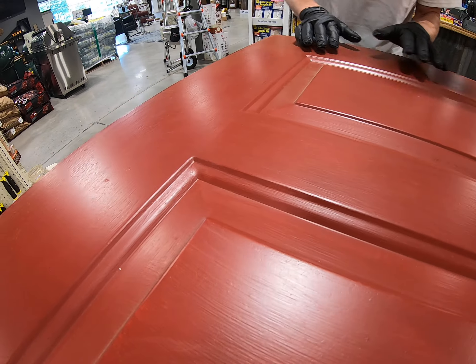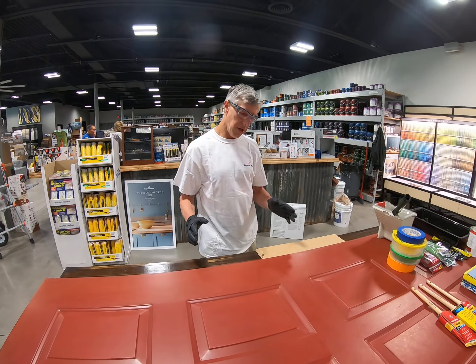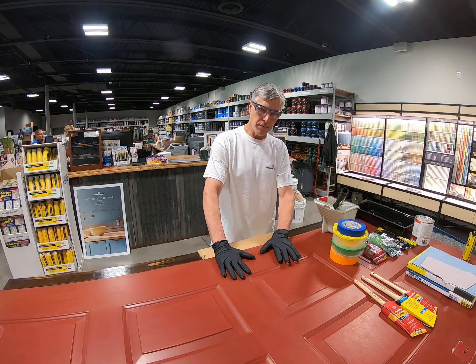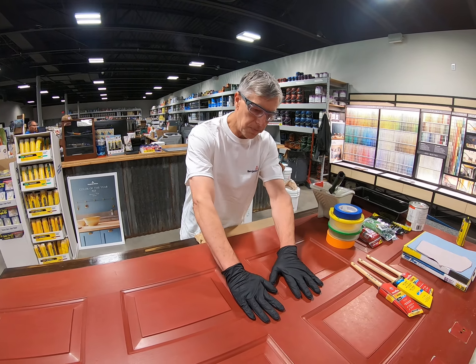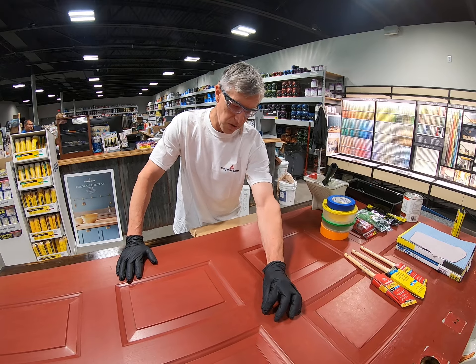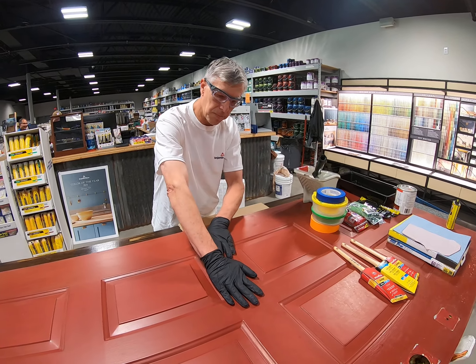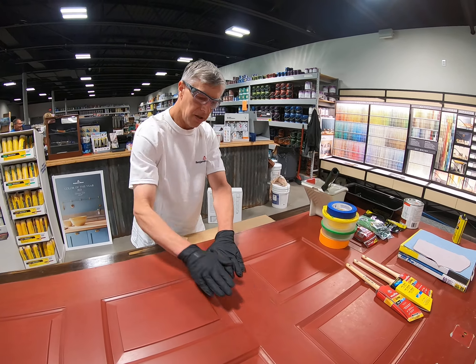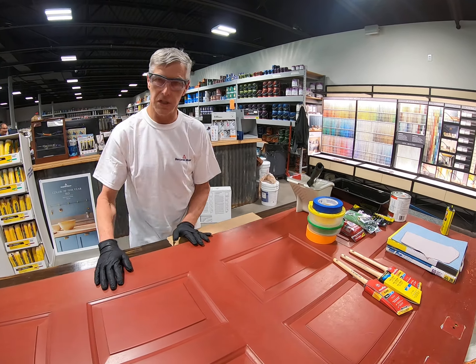These brush marks are going every direction. So we're going to show you two things: how to eliminate those brush marks and what to do if you have them in your existing door. This door is going to get repainted. If we simply repaint without getting rid of these brush marks, they're so thick that one coat of paint's not going to bury them — it'll actually mirror them. If we don't have a smooth finish to start with, we're not going to get a smooth finish to end up with.